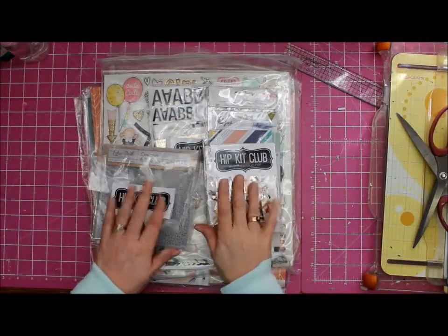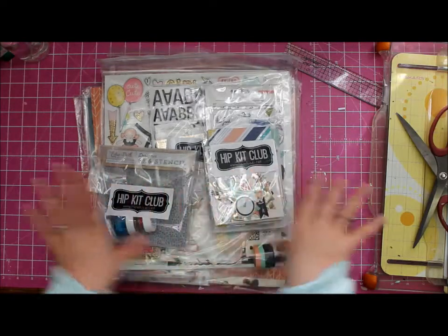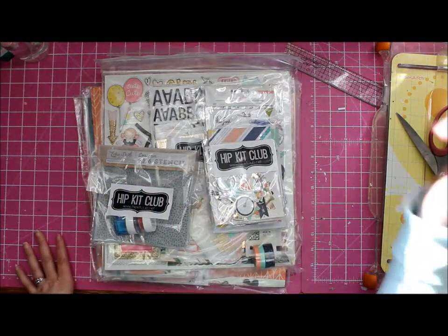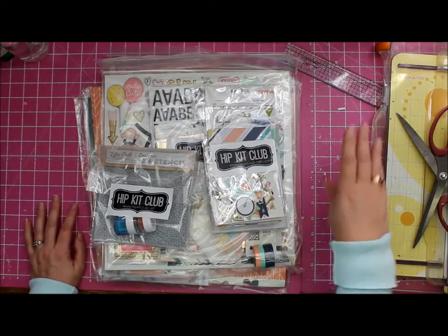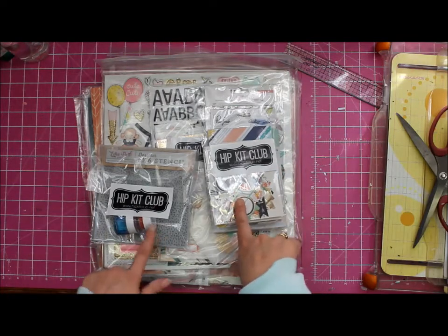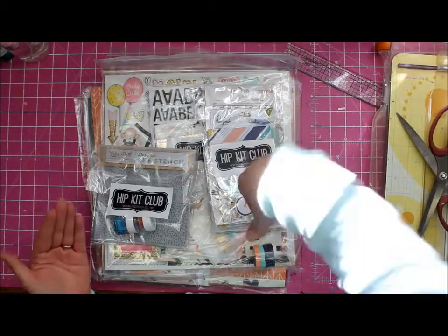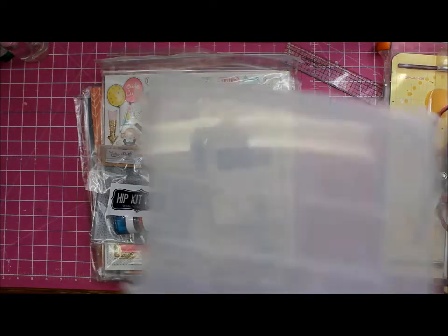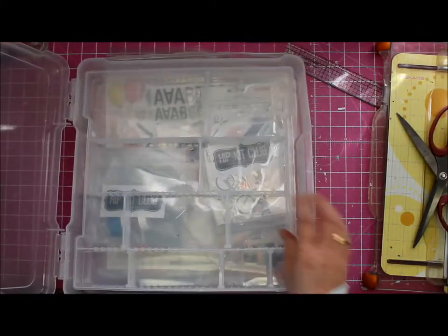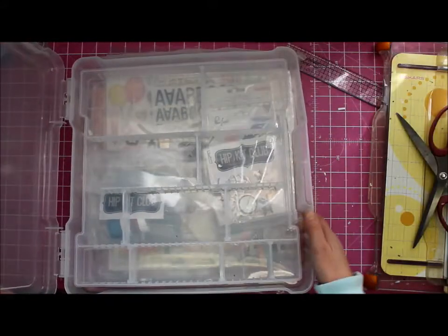Hey it's Tanya, and yes, look at that - the September hip kits have arrived in sunny South Africa! Because I get mine quite a lot later than a lot of the other design team members, you will have already seen a whole bunch of unboxings. So what I'm going to do is an 'inboxing' - I'm going to take my Iris container, see it's all empty ready to go, super exciting.